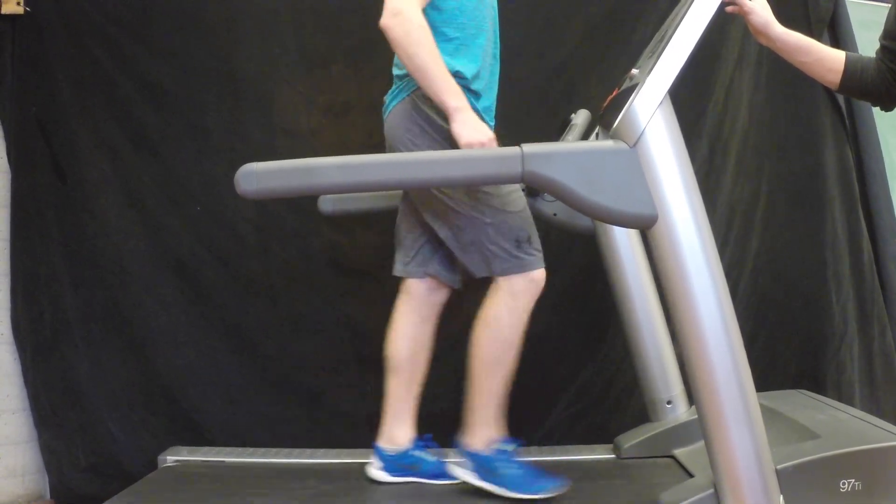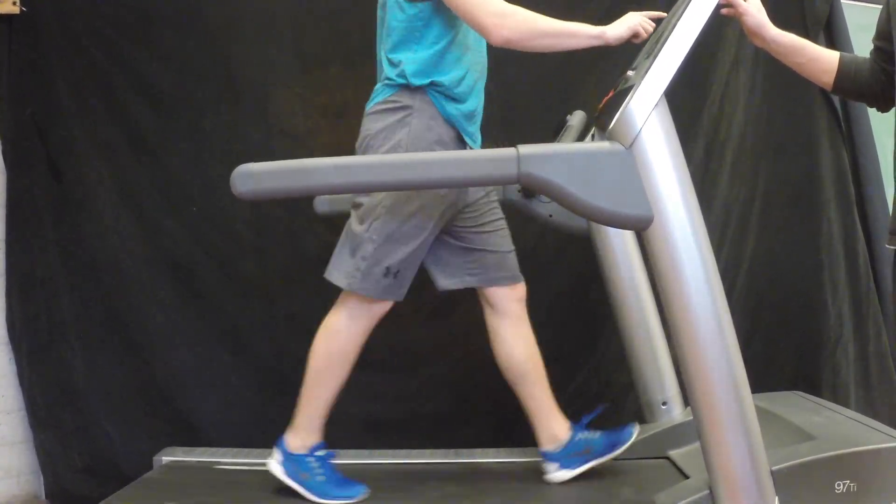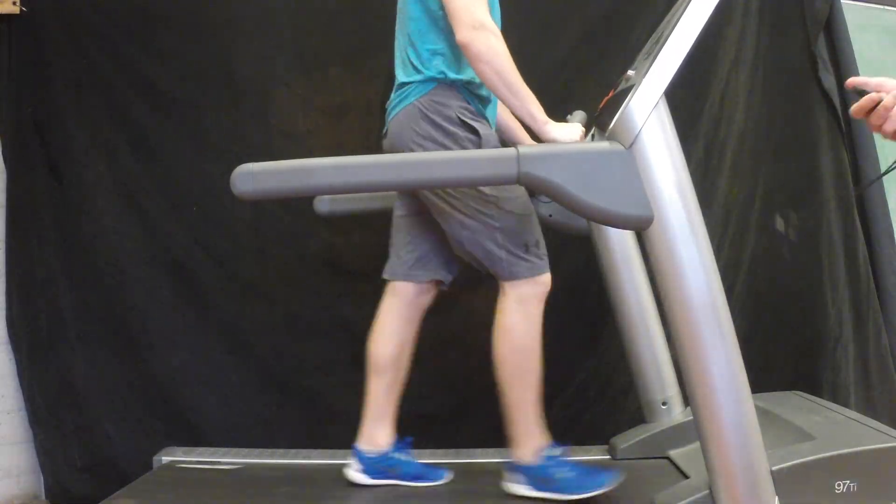This test is a good choice for the elderly because of its slow pace. You can also place a marker on the wall in front of them at eye level to help them with their balance.